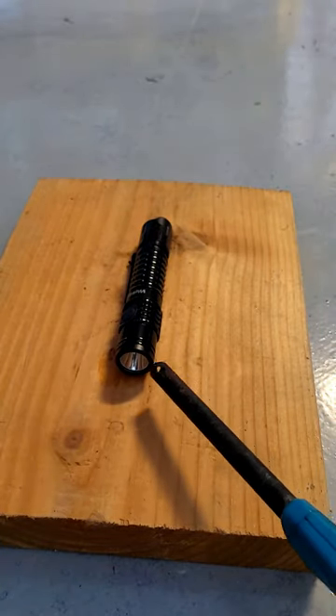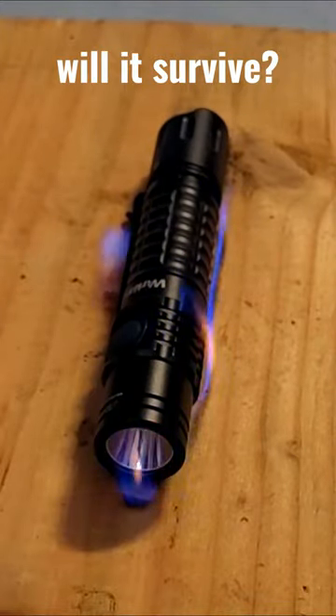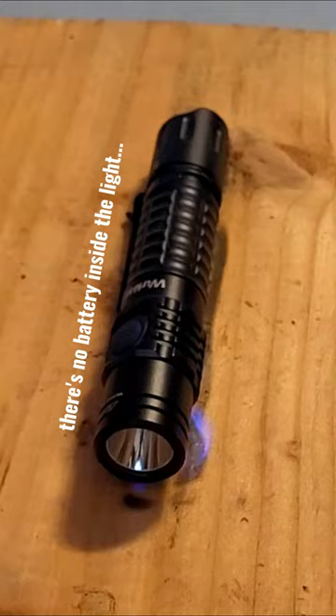Real quick before we light this light up, let us know down in the comments if you think the light will still work or not. Also, don't try this at home — I did remove the battery to perform this test.